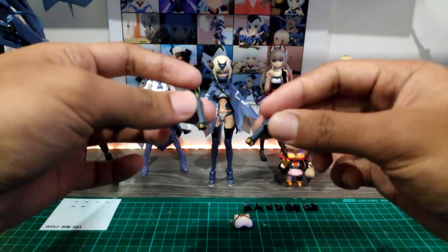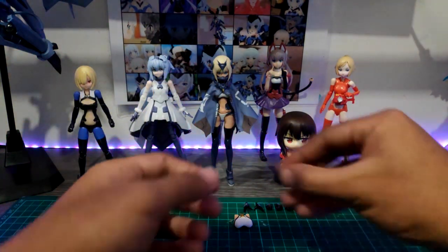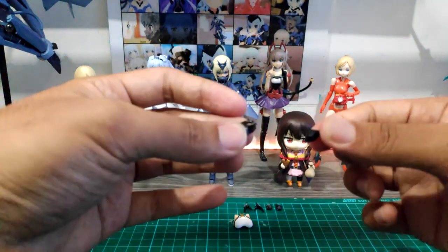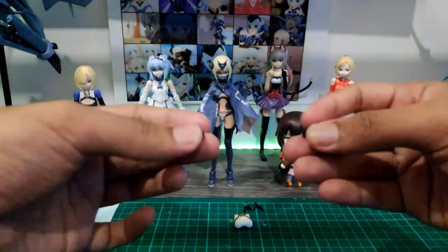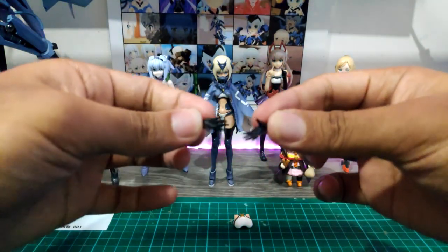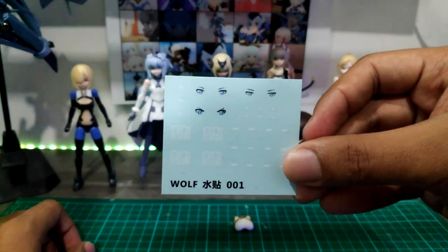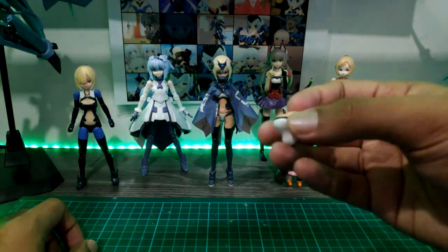We have an extra arm, but this one has a hole for both. For the hands, we have a grabby hand, another grabby hand — this one is for weapons — a set of fists, an open hand, water slide decals, and an extra piece of her chest.